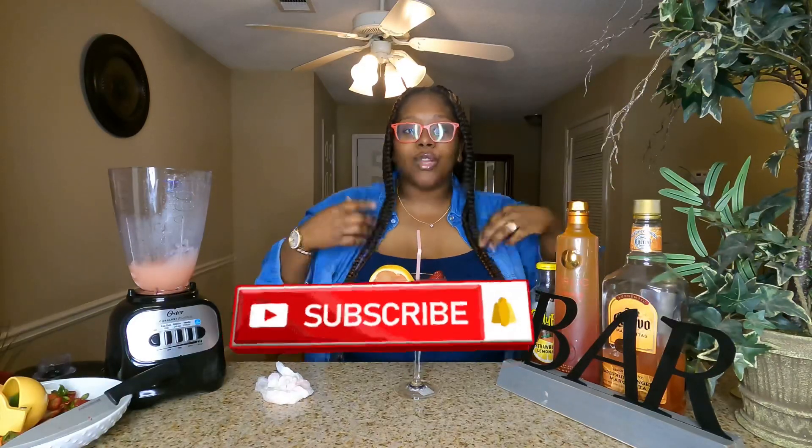Y'all, go make it! Anyways y'all, that is the end of this video. Make sure you smash that subscribe button and give this video a big thumbs up. If you like what you see, drop it down in the comments if you make this drink and let me know if you're going to go make it — because you better make it! That's it and that's all I have for you guys today, and I will see you guys in the next video.